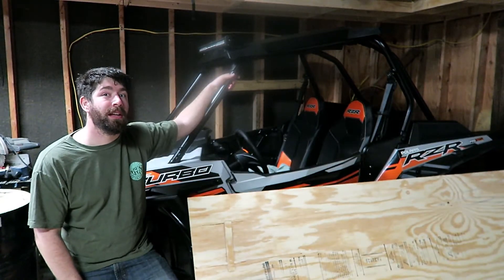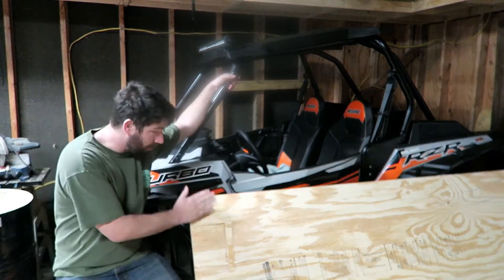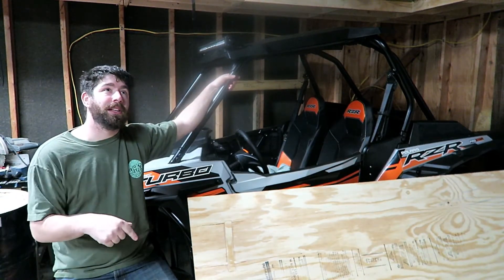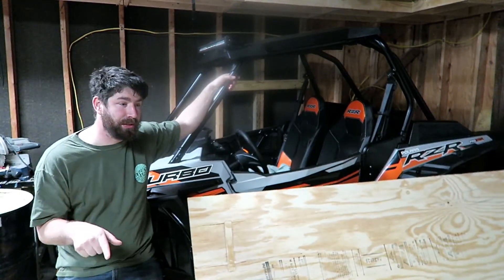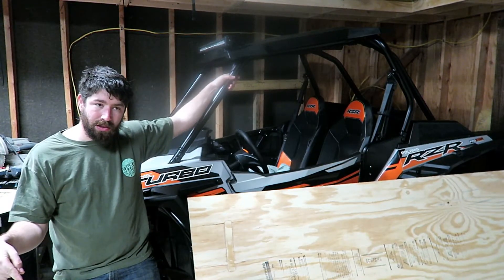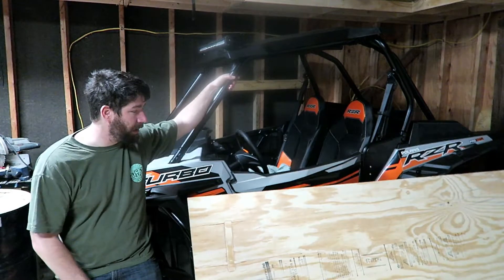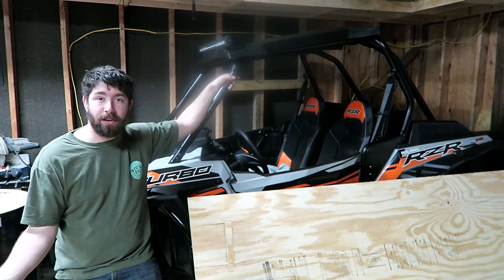Nobody ever shows you how they made it work. I'm gonna make a sled - I'm gonna put plywood on the bottom so the couch doesn't break apart, and that will also give me a place to attach a rope. I'll leave a link in the video description of us actually doing it. We're gonna rip this down a little bit and put a ramp on the front.